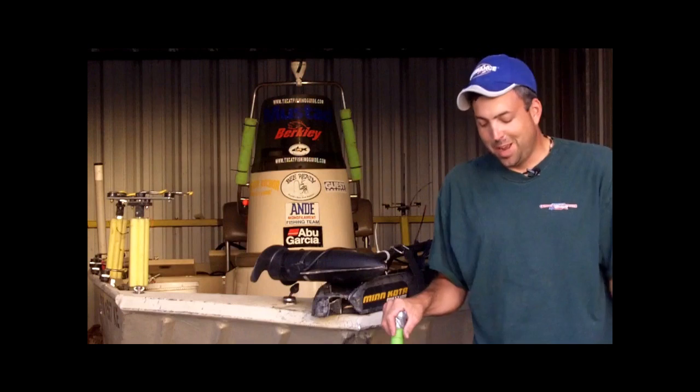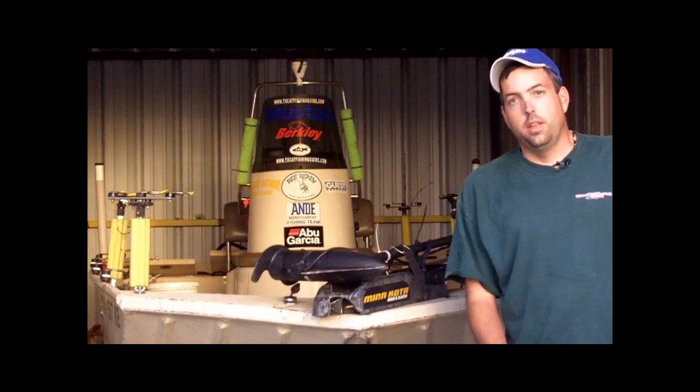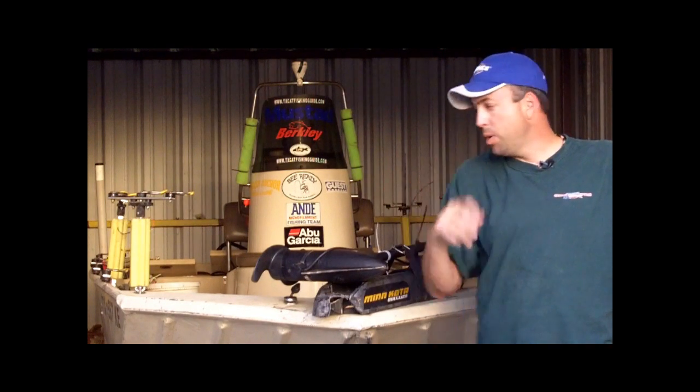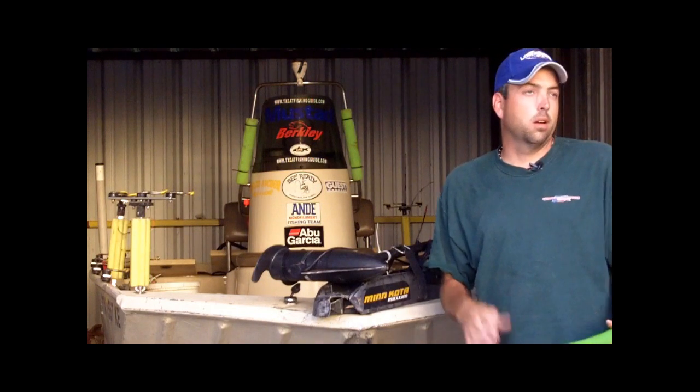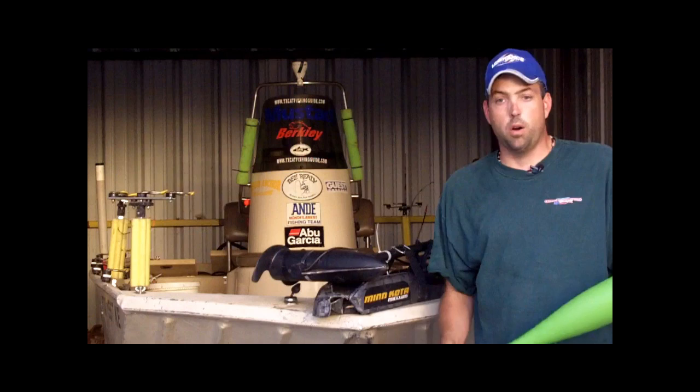I keep forgetting when I'm on the lake to make video of actually using this. So I'm down here in my barn and I'm going to just make a video here. Later on sometime I'll try to get around to actually showing using this on the water.